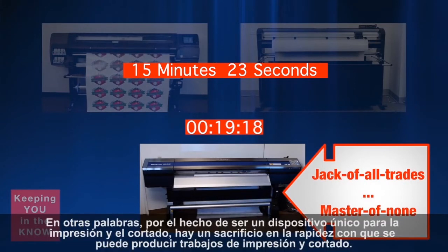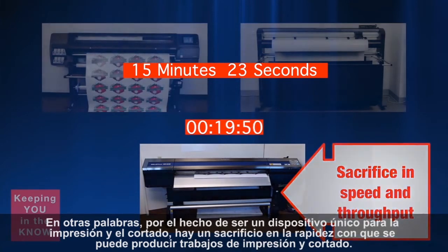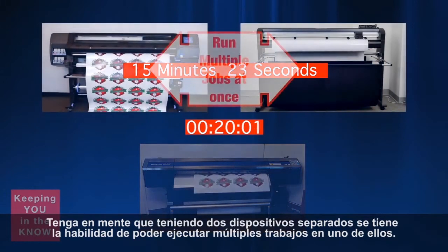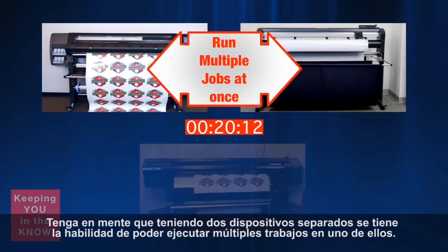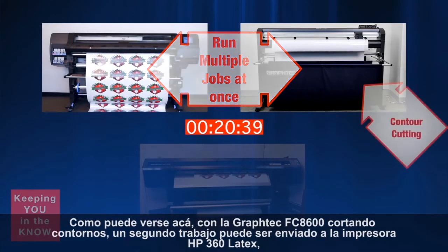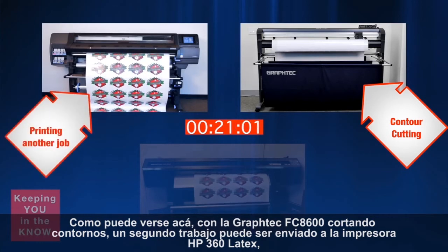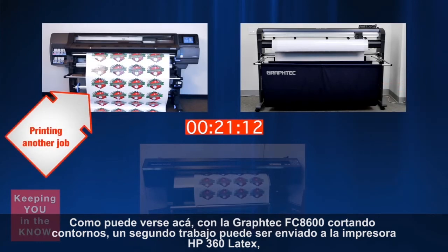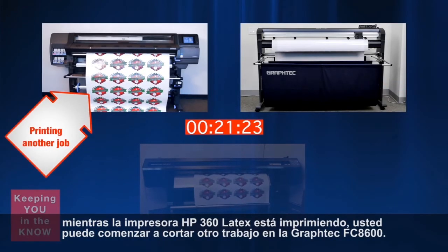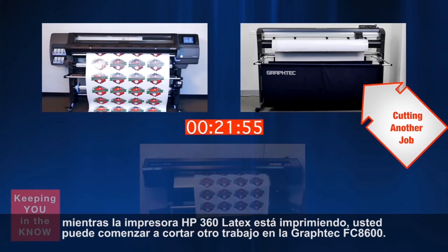Because of being an all-in-one device, there's actually a sacrifice in how fast print and cut jobs can be produced. Keep in mind that having two separate devices provides the ability to run multiple jobs at once. As seen here, while the Graf-Tech FC 8600 is contour cutting, a second job can be sent to the HP 360 Latex printer. While the HP 360 Latex printer is printing, you can begin cutting yet another job on the Graf-Tech FC 8600.